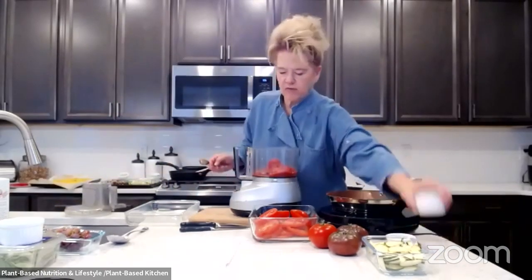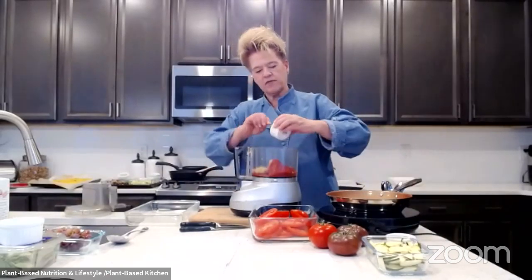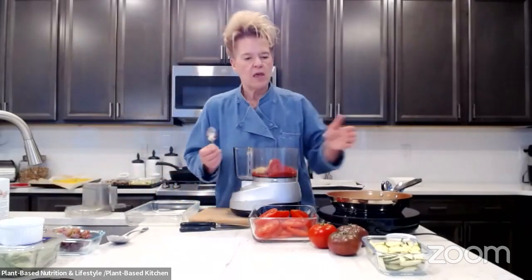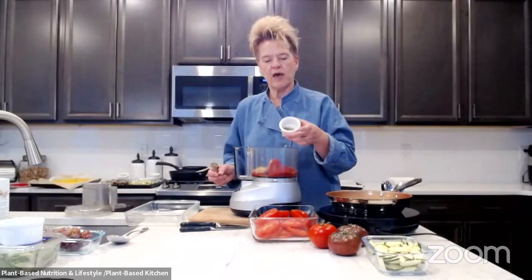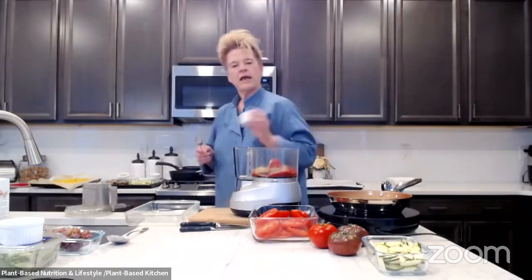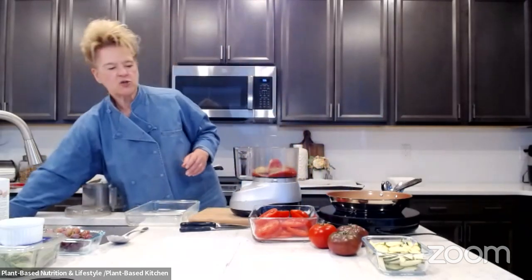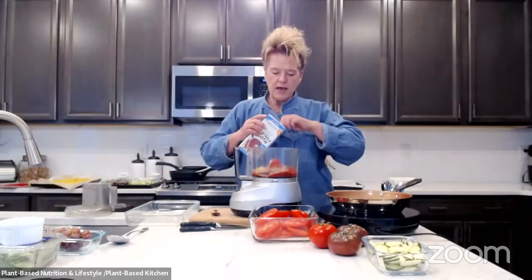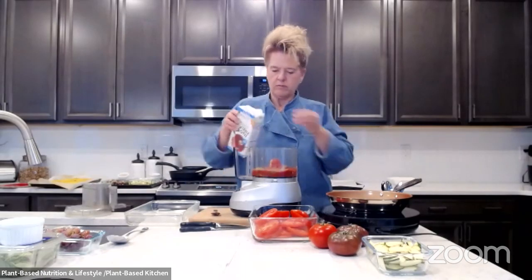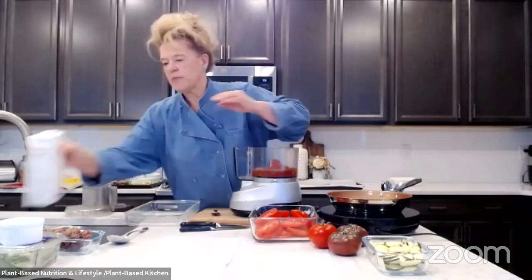We've got one clove of garlic — add a little bit more if you're a garlic lover, which we are here. We love garlic and onions. Then we're going to add a little bit of vegetable broth, and we're also going to add the oregano — about two tablespoons of dried oregano. We're going to add basil fresh towards the end. Let me add a little bit of vegetable broth — I'm just going to eyeball it.